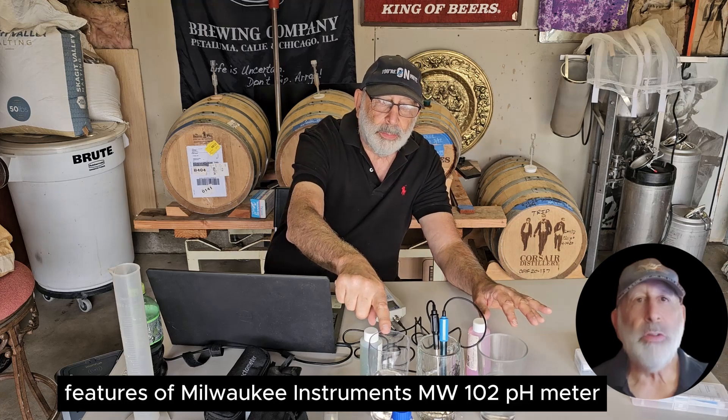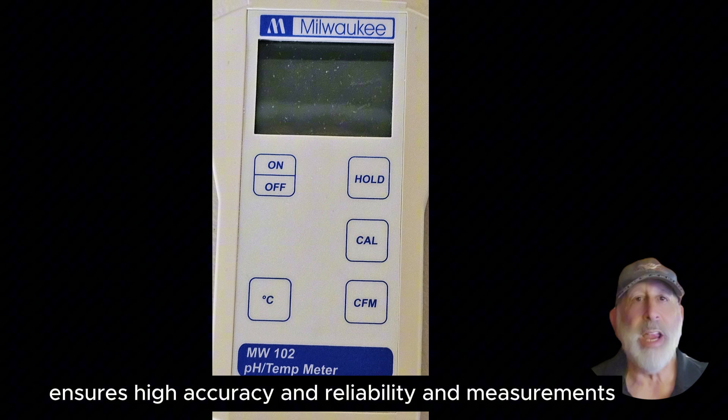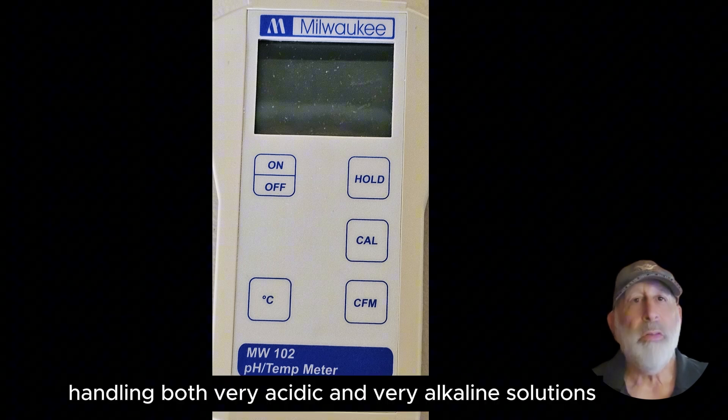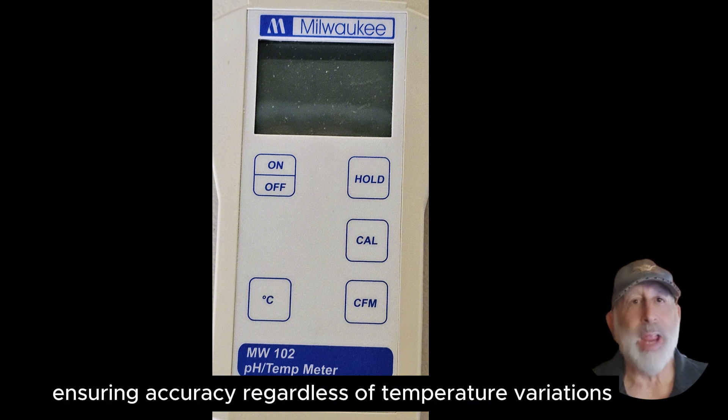Features of the Milwaukee Instruments MW-102 pH meter: a microprocessor-based operation ensures high accuracy and reliability in measurements. It measures from minus 2 to 16 pH, handling both very acidic and very alkaline solutions. The unit adjusts the pH reading based on the sample's temperature, ensuring accuracy regardless of temperature variations.